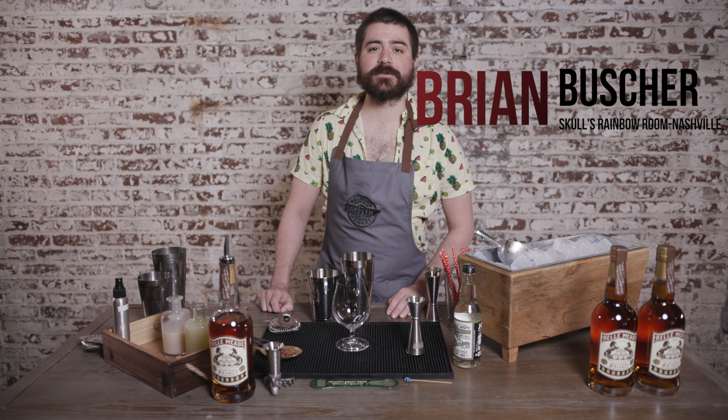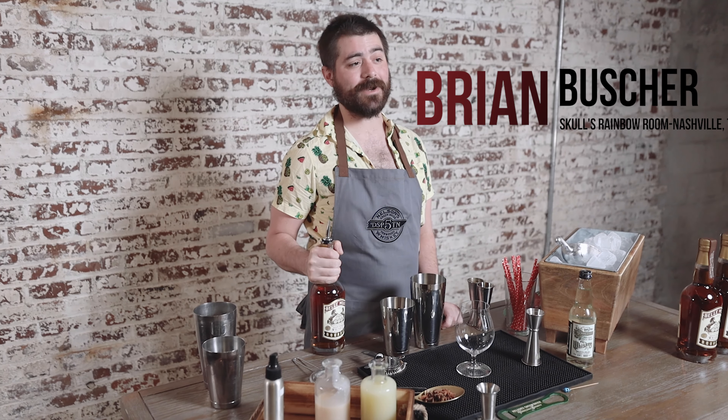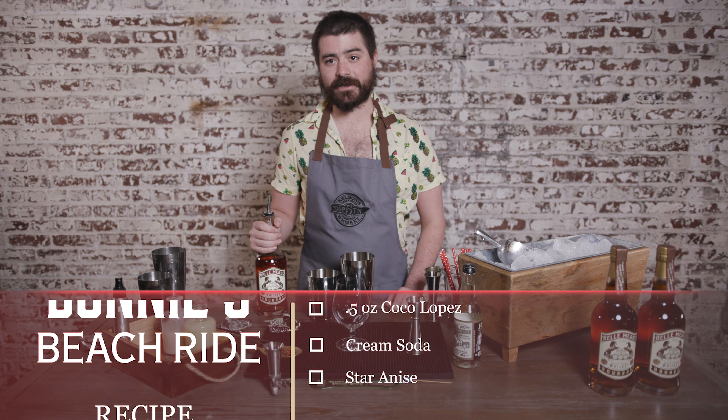Hi, I'm Brian Boescher representing Skull's Rainbow Room and Bell Mead Bourbon. Today we're going to be making Bonnie's Beach Ride. I've been pent up and not doing anything for the last few months and I'm really missing the beach, so I figured I'd bring it to me.